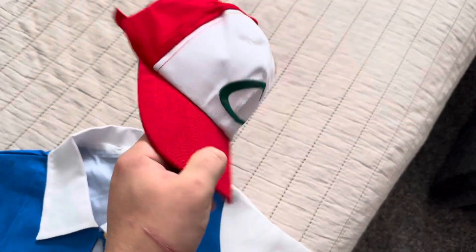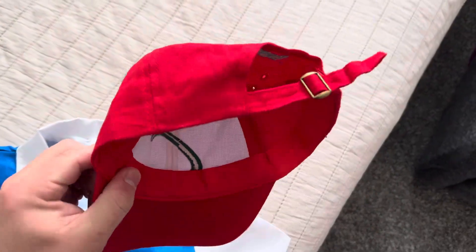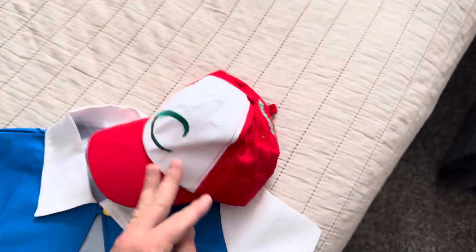It comes with this really nice looking hat. It's adjustable on the back, and it's even got the little Pokemon logo there, which is pretty cool.